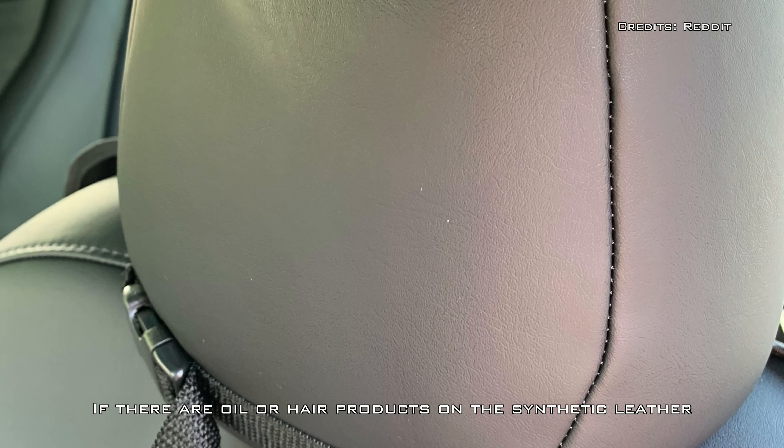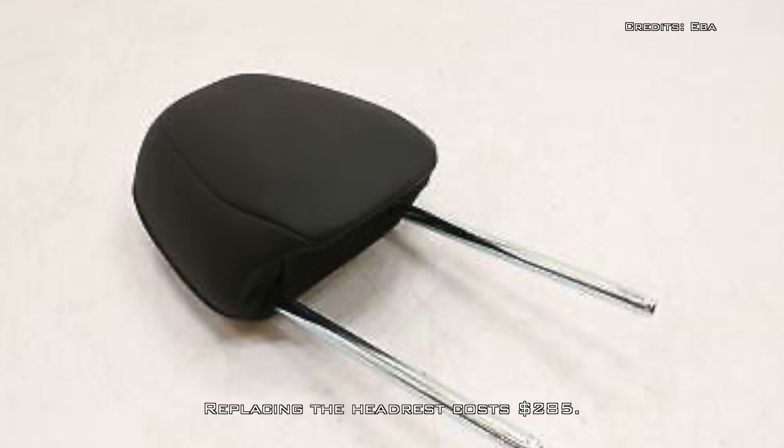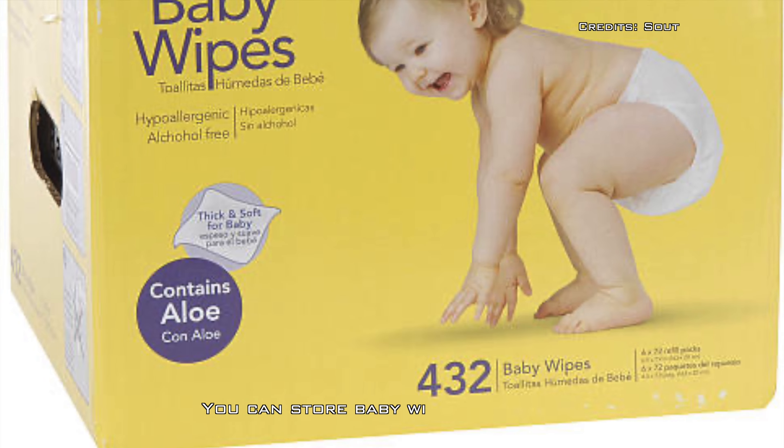If there are oil or hair products on the synthetic leather and the car is parked in the hot sun, there's a chance this bubbling process will begin. Replacing the headrest costs $285.